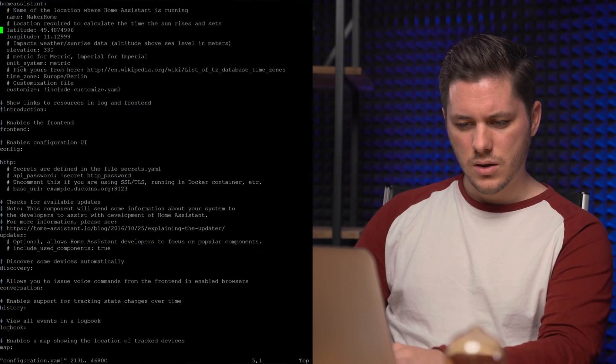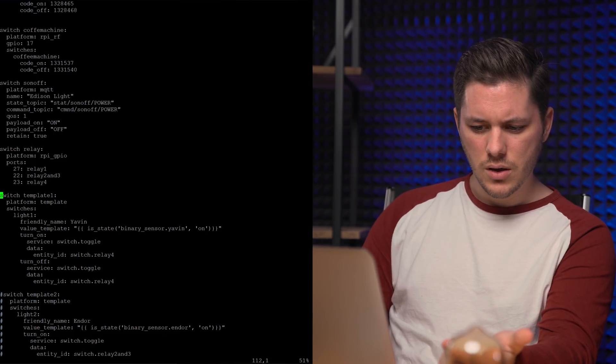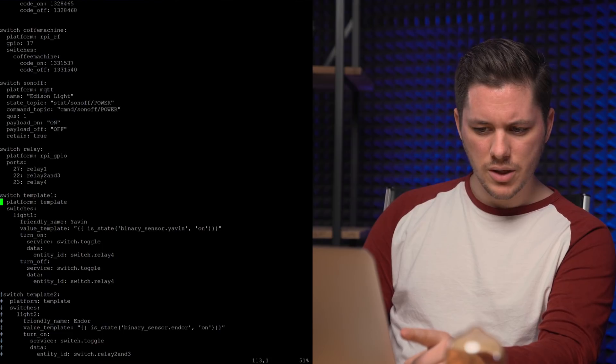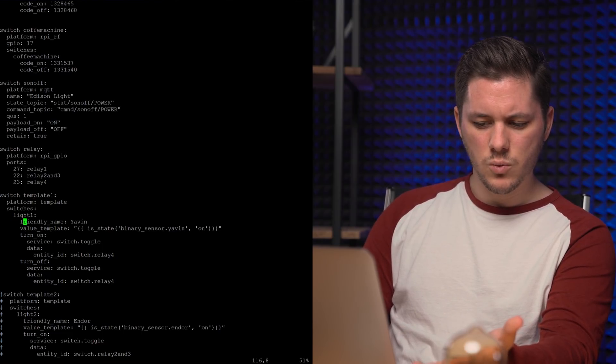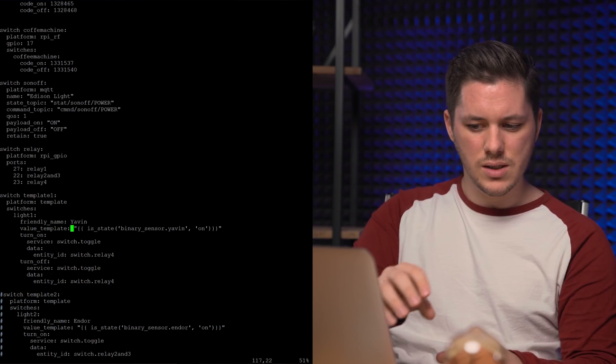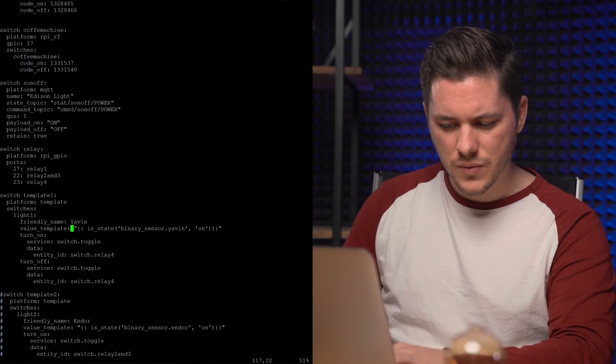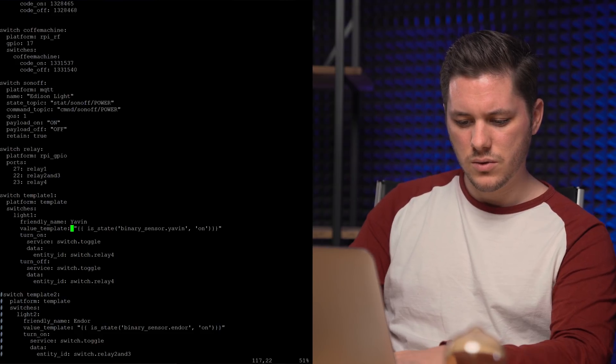We have to somehow combine the sensor value with the switch. How do we do that? With a template switch — obvious! So we need to implement a template switch. Going back to our configuration YAML — I already prepared this part. We need a new switch: the template switch, calling it template one, on the platform template. The friendly name is yavin. The template string pulls its state from the sensor and performs its service on the switch, so we're just synchronizing everything. We save the configuration.